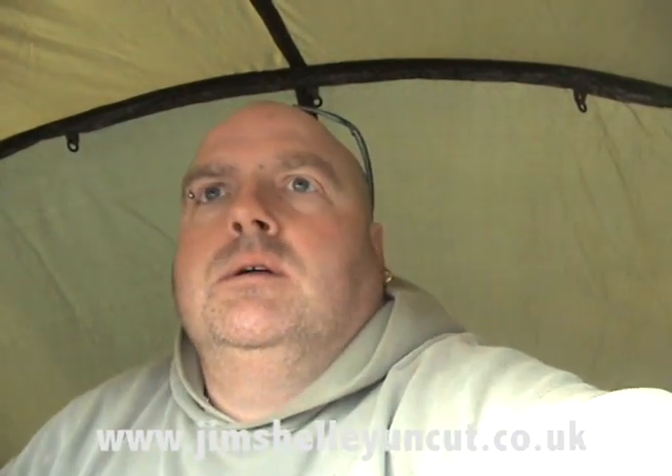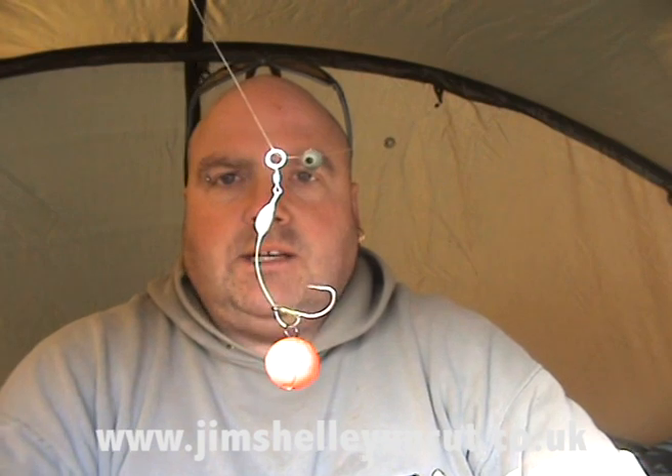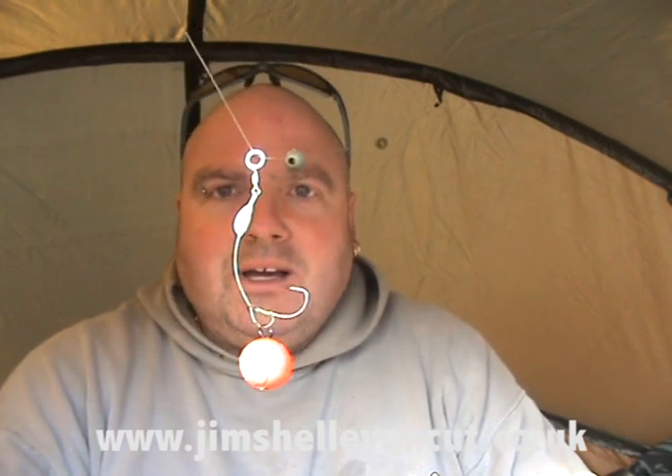As you can see, that's the finished chod. I'm going to get into tying the actual hook link, all the components, how to curve it and how to knot it on, either in the next blog or the one after that. I can't give all my secrets away in one blog — anyway, it keeps you coming back for more.